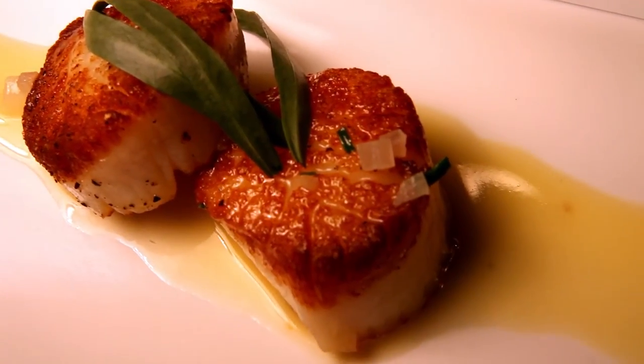Hello, I'm Tim Souza, chef of Poor Judgment Bar & Grill in Newport, Rhode Island. I've been a chef in Newport for over 10 years, and today I'm going to show you how to make seared scallops with a tarragon butter sauce.